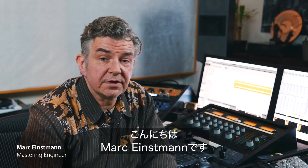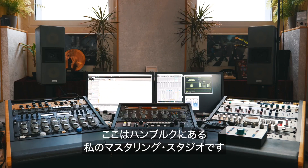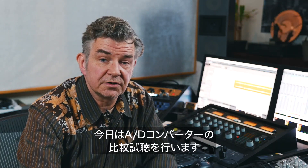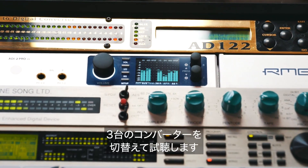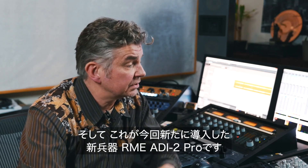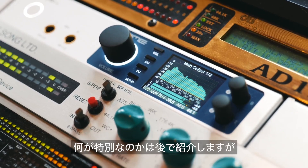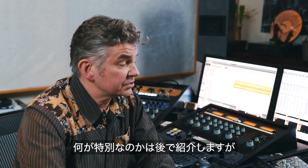Hi, my name is Mark Einstmann. We're here at my studio in Hamburg, Einstmann Mastering, and today we'll be doing a little bit of an A to D converter shootout. We have three converters at our disposal, and the newest addition to my arsenal is the RME 80i2 Pro. What's so special about it, we'll get into in just a moment.